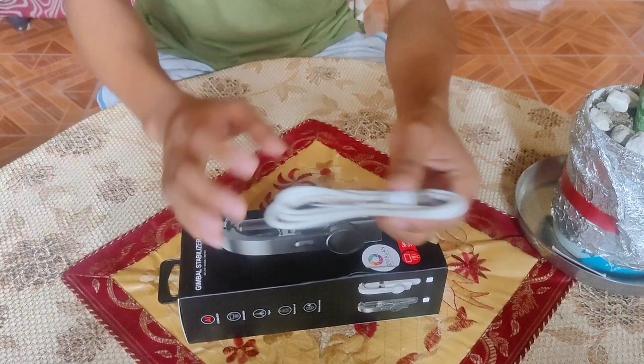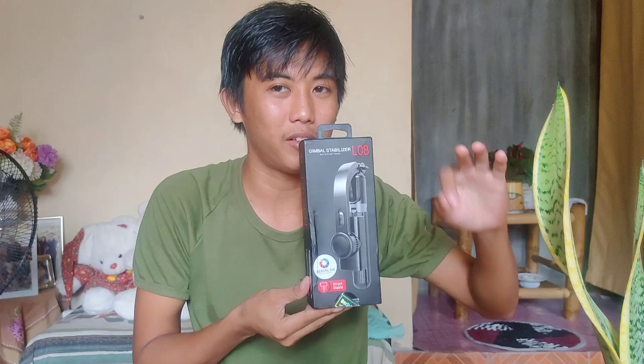So ready na ba kayo mga kaibigan? Hawak na natin ang 3-in-1 gimbal stabilizer.